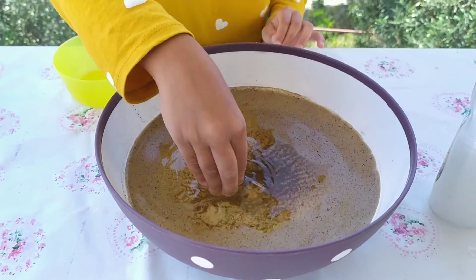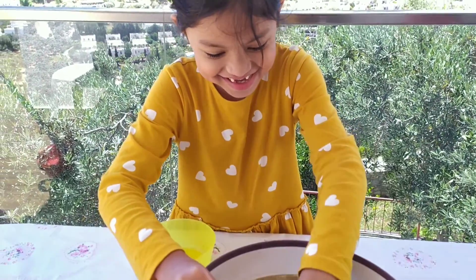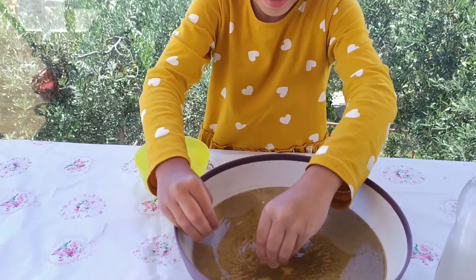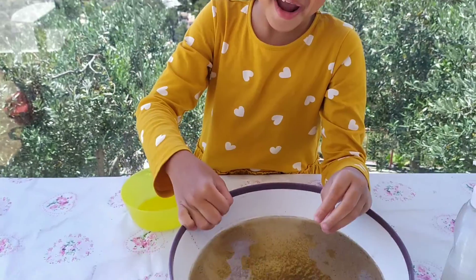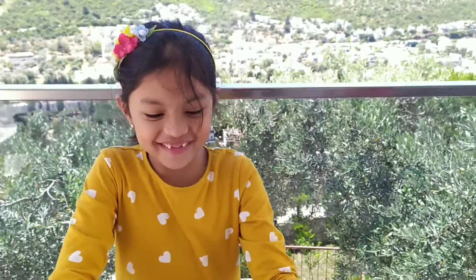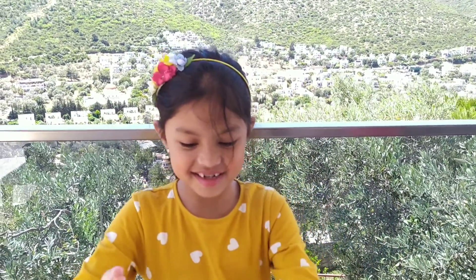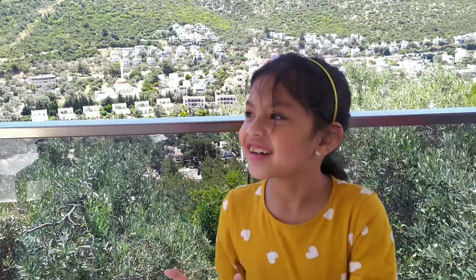What happened? All of these two have to go away. Yes! All the bacteria and the germs run away, right? Yes. So, it means that my hands are clean now. Yes!